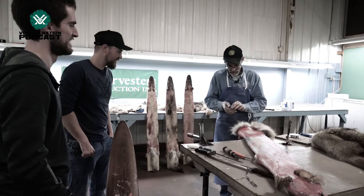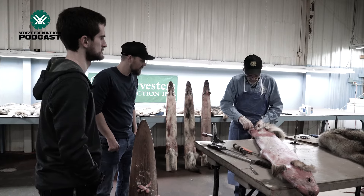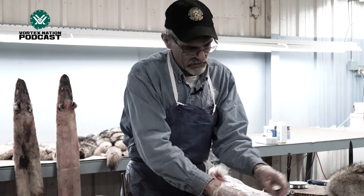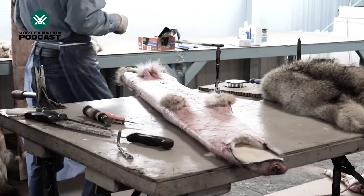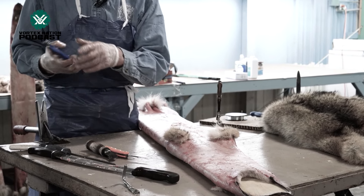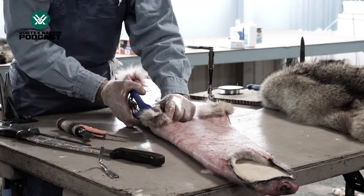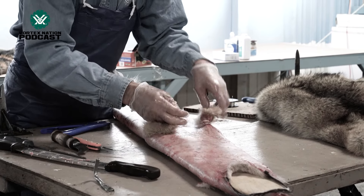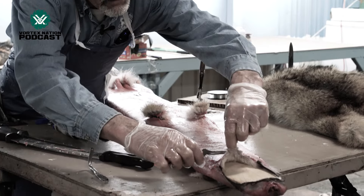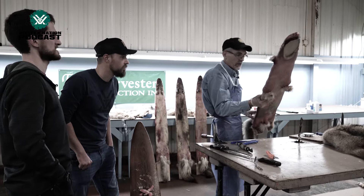Everybody that puts fur up has a signature. You can go through coyotes or a coon and I can see one and know who did it — I've never met him but I know his name. You're going to do your coyotes and you'll get them all flushed, but you'll tack yours out different — it's not going to devalue them, it's just the way you do them. The biggest problem is these get down and then they spoil right underneath the armpit — it kind of suffocates it there. So we'll do it the old-fashioned way. I use cast reading bands, and it makes the coyote look nicer.